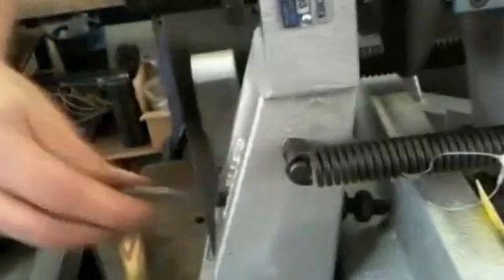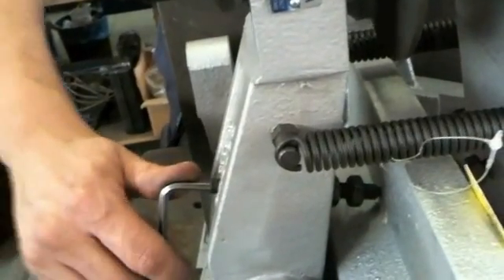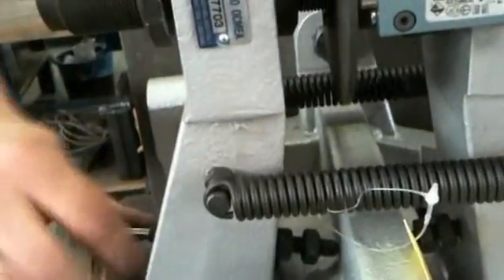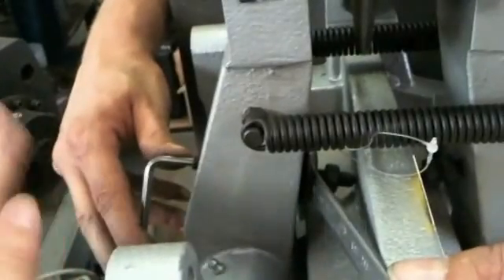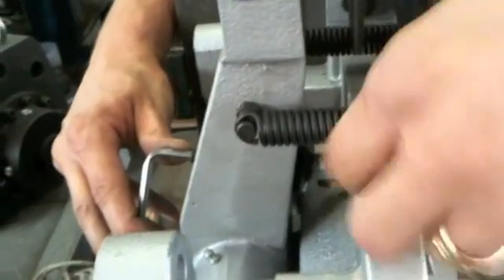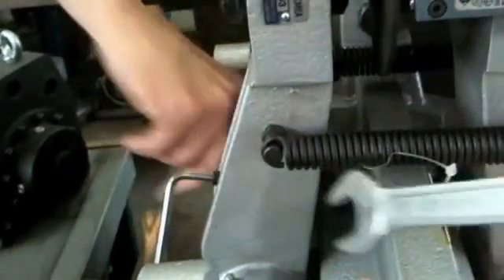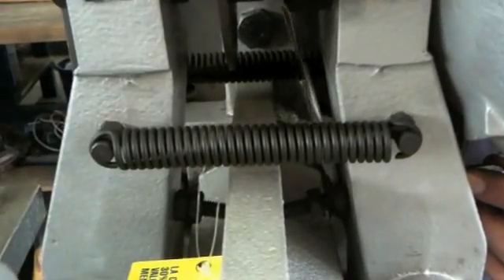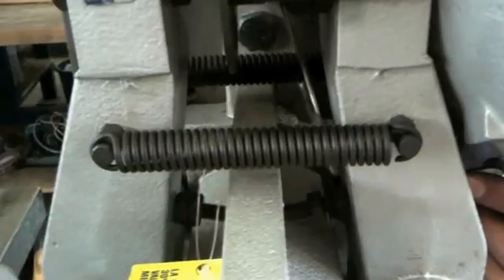The second step, we have to fix the position of the scroll. Here you have to fix — stop here and block the nut. And you have to block the second nut. You will fix the second part — the scroll and the nut.